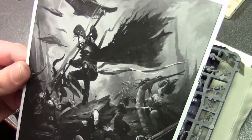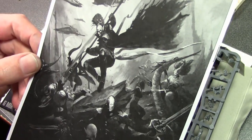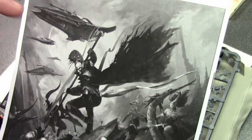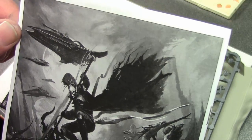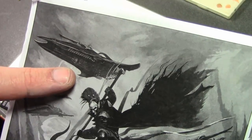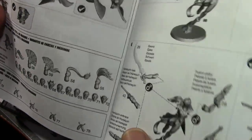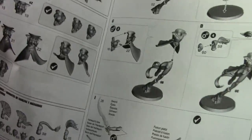The instructions, as usual, have some previews of upcoming models. I thought they were fighting with Slaanesh — looks like they're actually fighting against Slaanesh. I'm looking to see if that's the new skyweaver vehicle that hasn't been shown yet — that might be it right there. Anyway, there's your instructions, nothing spectacular.